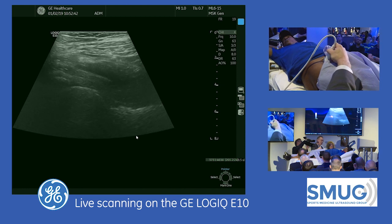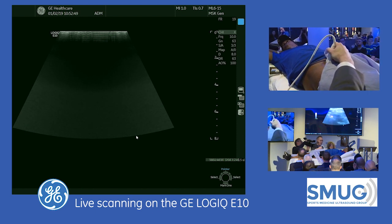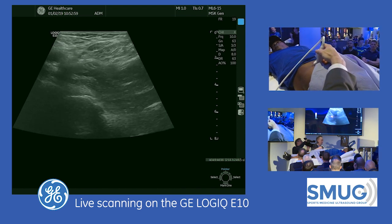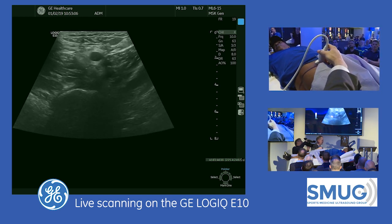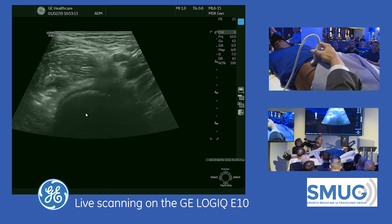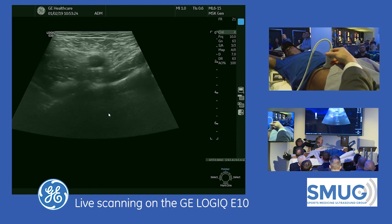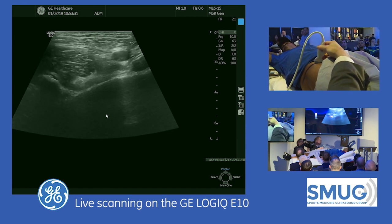Now looking at the anterior musculature, my starting point would be the femoral head again. When I perform ultrasound, there's always one starting point where I'm comfortable with the anatomy as my home base — so I know where I'm at. I'm going to turn 90 degrees. Medial is going to be on the right side of the image and lateral on the left. Here's the neurovascular structure. When I'm over the femoral head, the muscle over the top is the iliopsoas complex. I'm going to move the transducer superiorly above the femoral head and angle along the inguinal ligament to find the psoas major tendon.